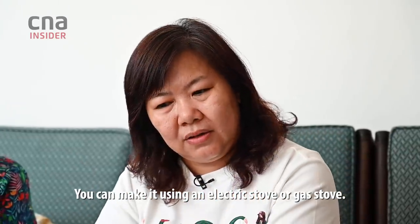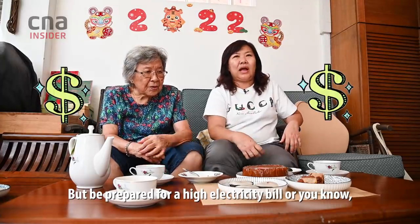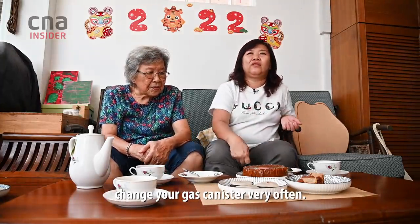You can make it using an electric stove or gas stove, but be prepared for a high electricity bill or you'll need to change your gas canister very often.